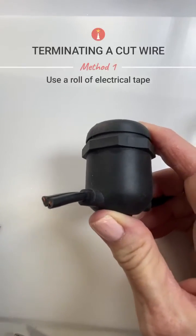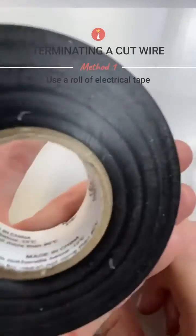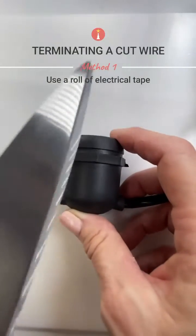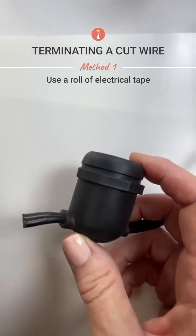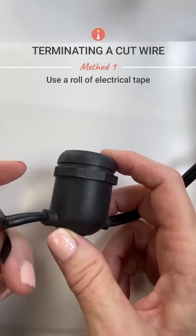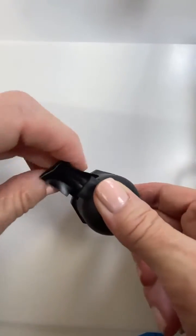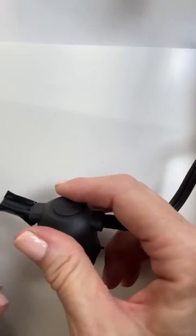One technique is to go ahead and get a couple pieces of electrical tape. Here's my roll of electrical tape. And you just have a pair of scissors, because if you don't, it'll just stretch and pull and give you a headache. So then I would just go ahead and take a little piece and put it like this, and then take a slightly longer piece like this.